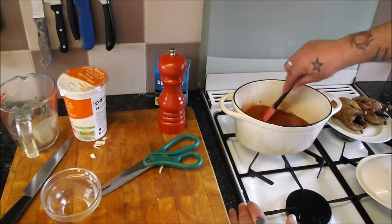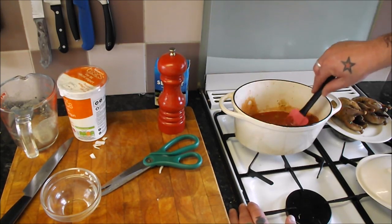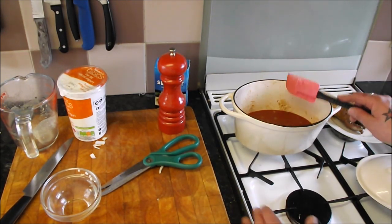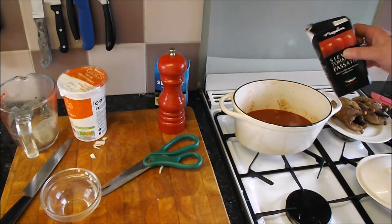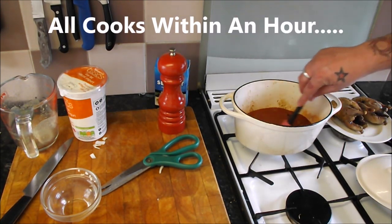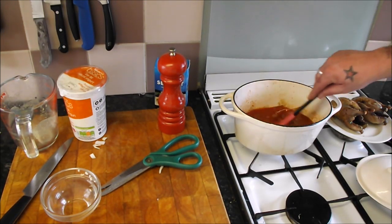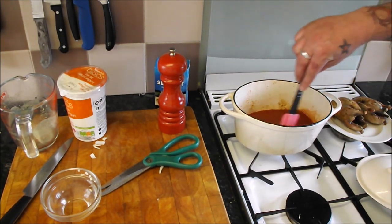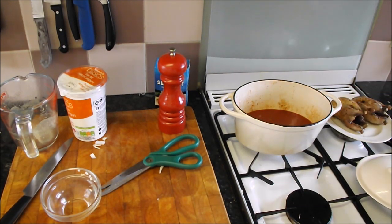Now we need to bring that up to the boil, lay our partridges in, and let it simmer for 40 minutes or until those birds are tender. Then you take the birds out, reduce it a little bit, add the yogurt, and that is it — jobs are good, it's that simple. What I think I'm going to do is add a bit of Worcester sauce, because what's a Bloody Mary without Worcester sauce? I reckon a kick of Worcester and it's rock and roll, baby.